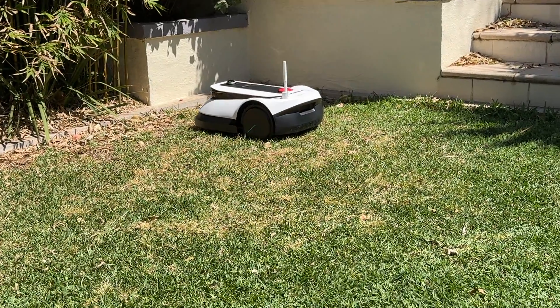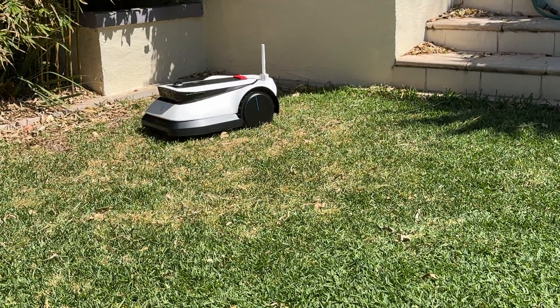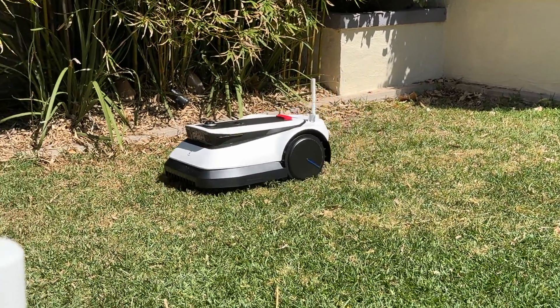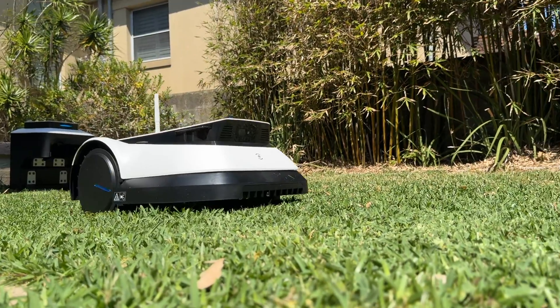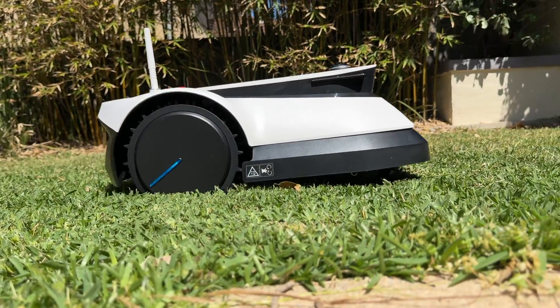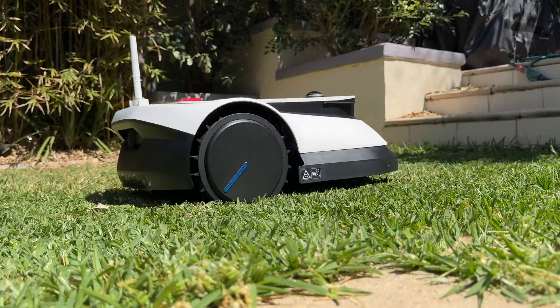There are more than 10 million households in Australia, and 7 million of those homes have a backyard. This is an average-size yard, so it's no trouble for the GOAT G1 to find its way around every few days. It's meant to maintain the cut of your grass — if your grass is six centimeters or longer, you'll probably need to do a proper mow first, and then bring the GOAT G1 in to maintain that length.